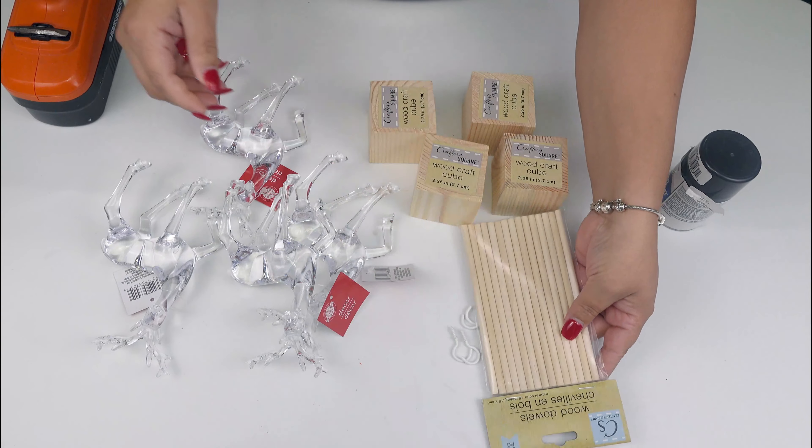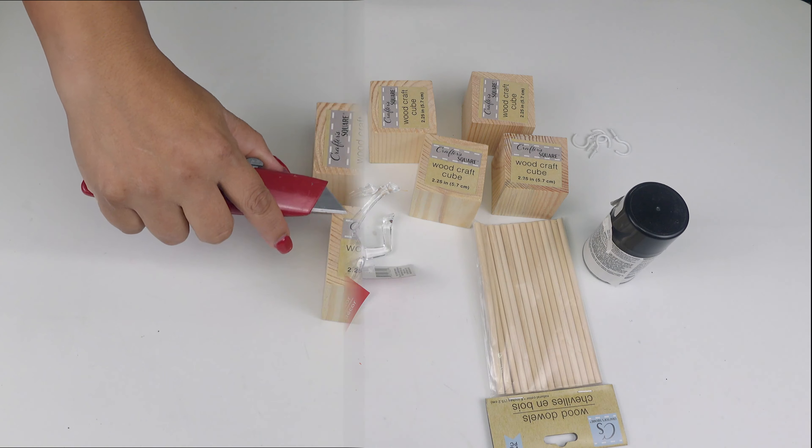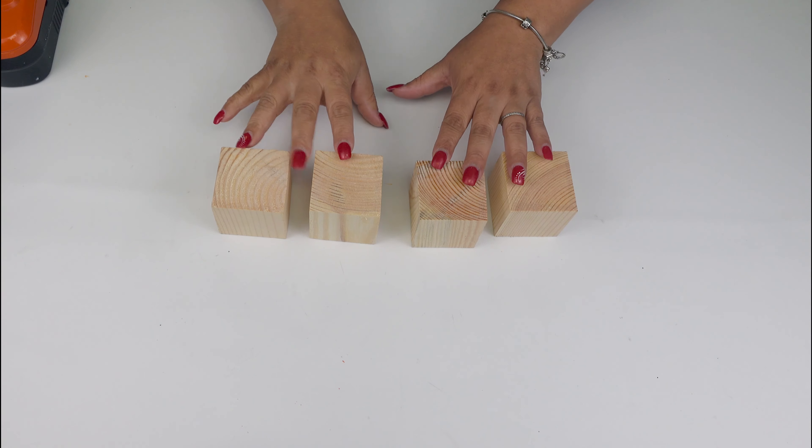So for the first DIY, you will need reindeers — I got those clear ones and I think they are so absolutely beautiful — some wooden cubes, wooden dowels, some hooks, and also some spray paint. In this case I am using the enamel paint, but that can be just an option.